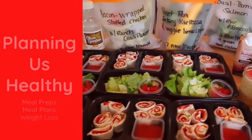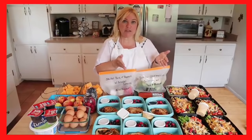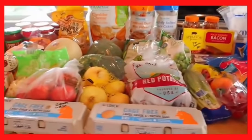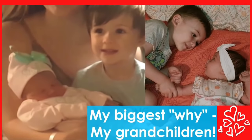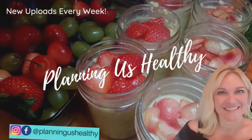Hi everyone, welcome back to my channel. My name is Christy. In today's video, I'm going to be sharing with you some apple desserts.